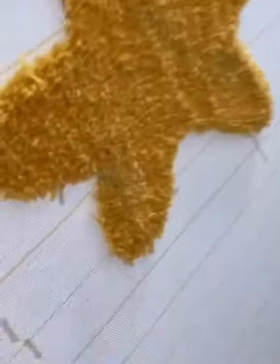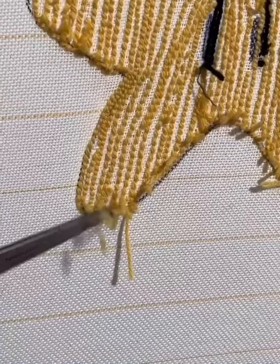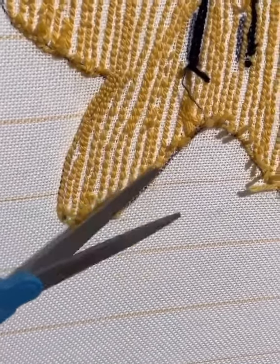Here's after a couple minutes of working on it. You can see it already looks really solid. Trim the edges every now and then.